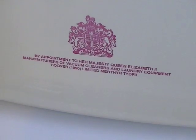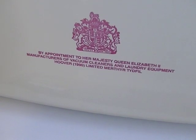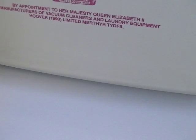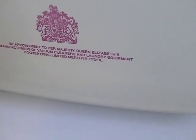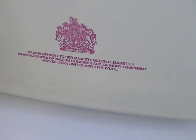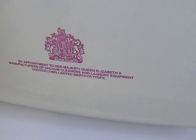Moving on up, this one is by appointment to Her Majesty Queen Elizabeth II — manufacturers of vacuum cleaners and laundry equipment, Hoover Limited, Hoover 1990 Limited, Merthyr Tydfil. So this dates the machine after 1990, because they were known as Hoover 1990 Limited for a period.